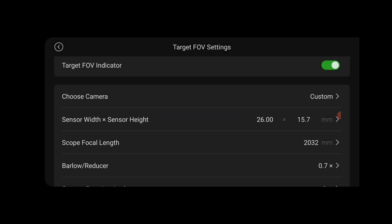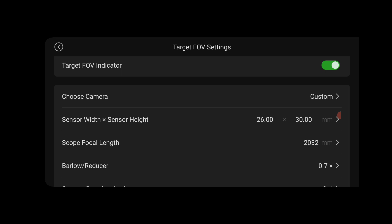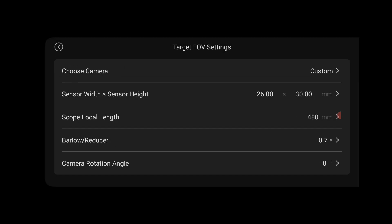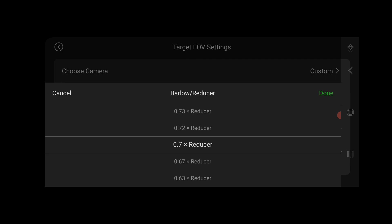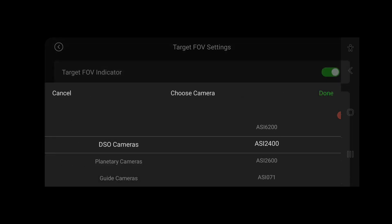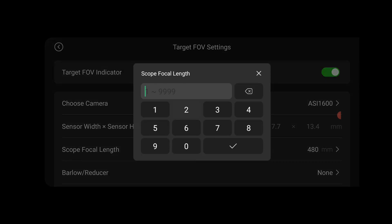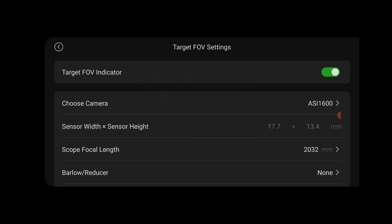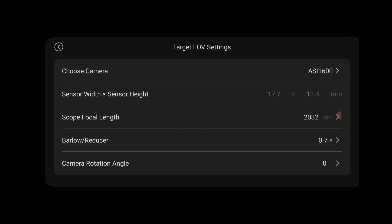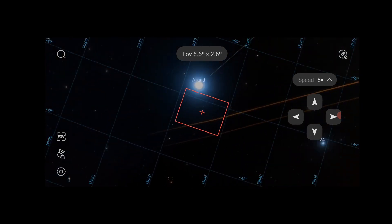Unfortunately, I couldn't find an option to select an eyepiece, which would be useful for visual observations. You can click 'scope focal length' to input the focal length of your telescope, and you can also select additional reducers or Barlow lenses and adjust the camera rotation angle. For example, with my ASI 1600 Mono Pro camera, my Edge HD 8 inch at a native focal length of 2032 millimeters, and my 0.7 reducer, returning to Planetarium mode shows a red rectangle demonstrating the field of view I'll get with that camera and telescope setup.